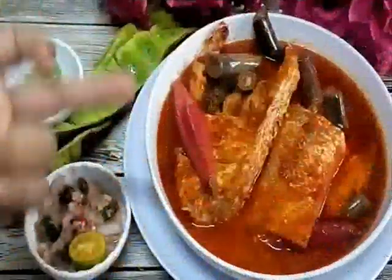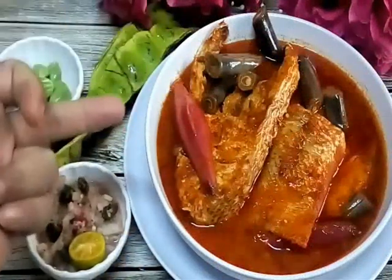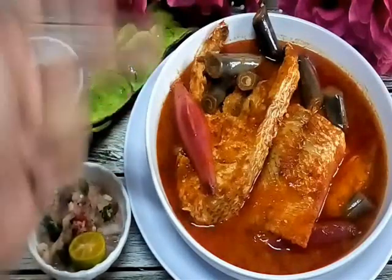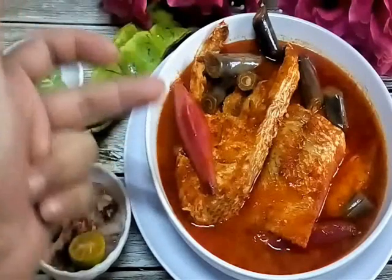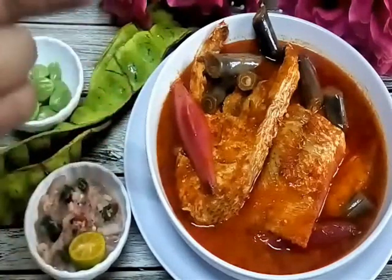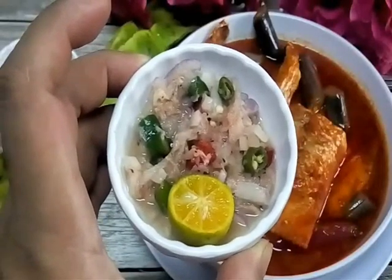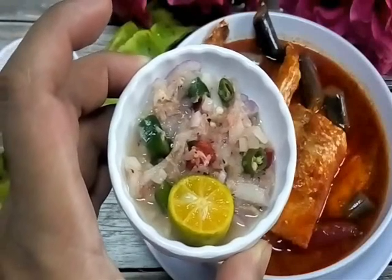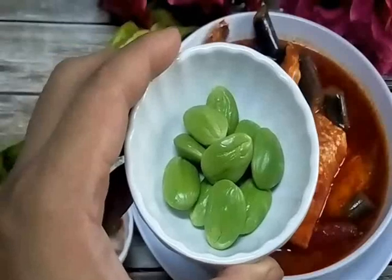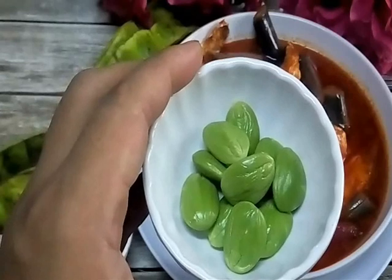Ni dia asam pedas ikan merah dengan batang pisang — or in English they call red snapper fish with banana shoot or banana trunk shoot. Asam pedas my version Portu Jawa. Bila I makan asam pedas mesti kena ada cencaluk — this one is fermented shrimp or cencaluk, I love it. And this one is parkia beans ataupun petai.